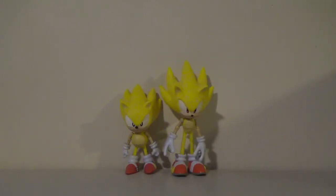Hey guys, Zach here, and welcome back to Thursday Reviews. Today for Thursday Reviews, we have the Toys R Us exclusive 5-inch modern and classic Super Sonic.